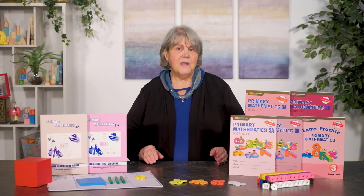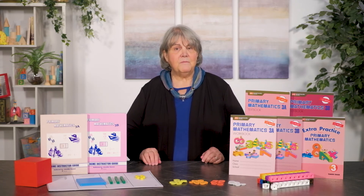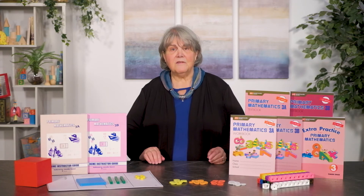The extra practice workbooks are the only extra component in this edition and match the scope and sequence of the textbooks. For example, there is a page you could use as additional practice or as a review for the lesson on dividing by 6. These books are similar in format to the workbooks and include the same types of problems and exercises, with one book that covers both A and B levels. Answers are included.